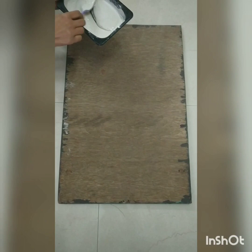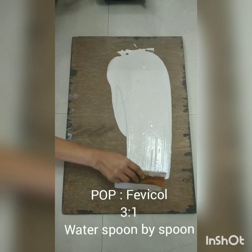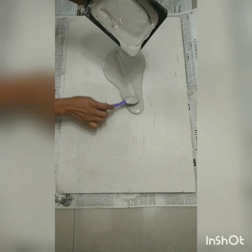This is step number one: making the base. We are preparing the base with the help of this mixture, which is made up of three components — plaster of Paris, water, and favicle — the ratio of which is given in the description box. I'm spreading it on the wooden board with the help of this iron sheet. This wooden board measures 16 by 24 inches. Spread it evenly with that thin iron sheet all over. Once it is dried, this is the second layer. This is not a mandatory step — it's just that I needed a fine base, so I went for the second coat.